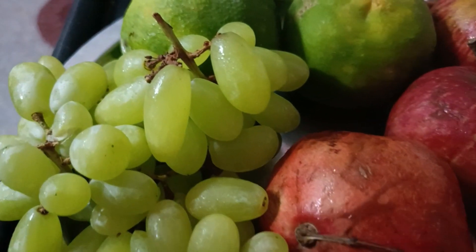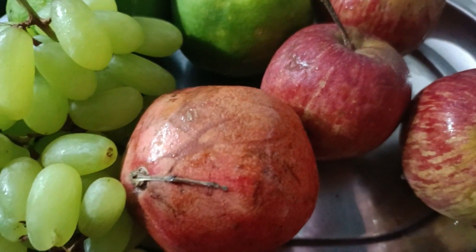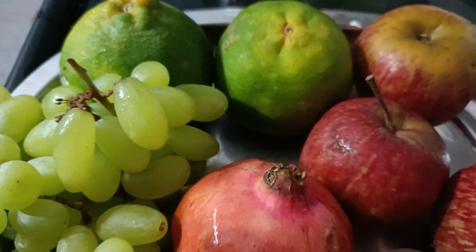I want to show you how to mix a fruit jam. I want to add apple, dhraksh, kamala, and beetroot.